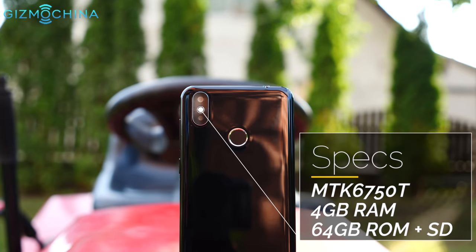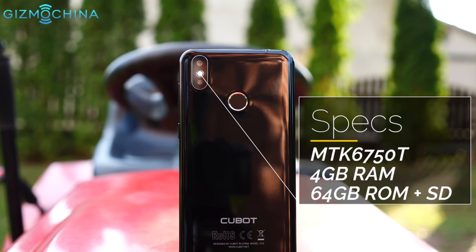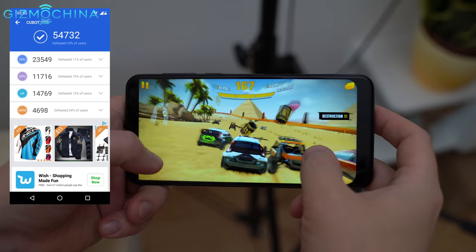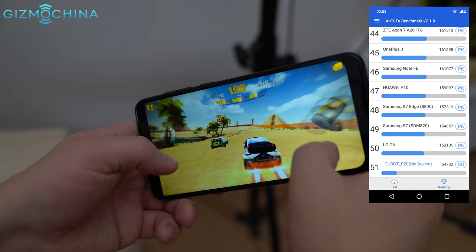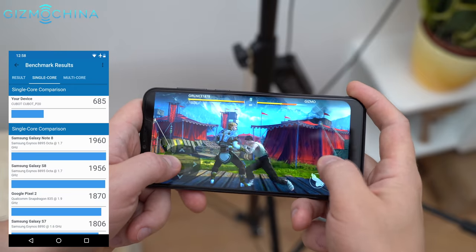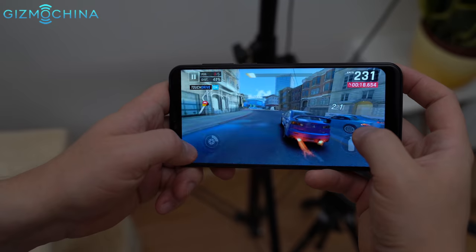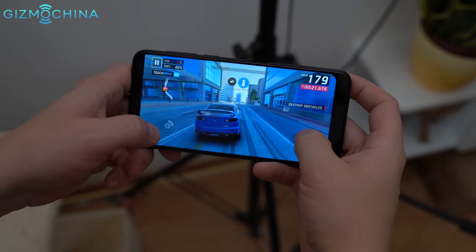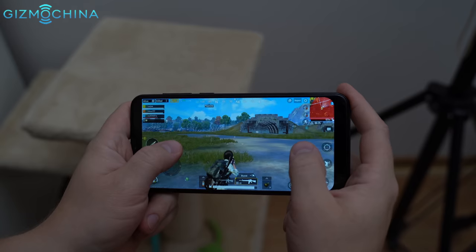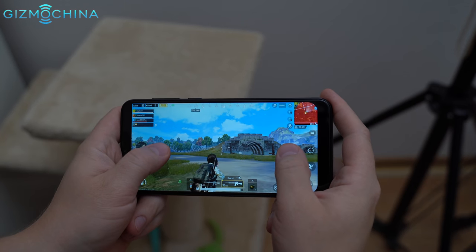The specs include an octa-core MediaTek CPU, 4GB of RAM and 64GB of internal storage. Gaming performance is actually pretty good. Games like Asphalt Xtreme, Shadow Fight 3 and even the newly released Asphalt 9 run quite well with just occasional stutter. PUBG is playable too — there is some stutter and skipped frames, but no serious lag.